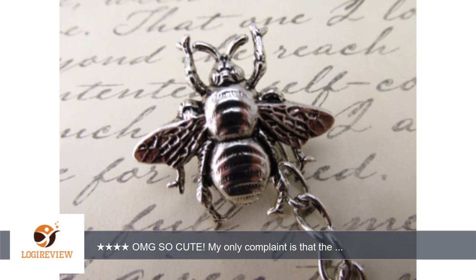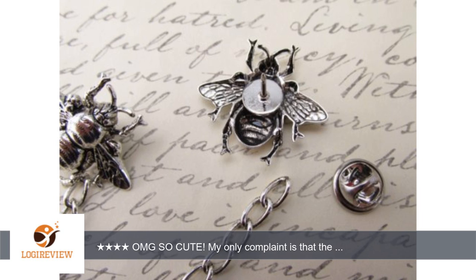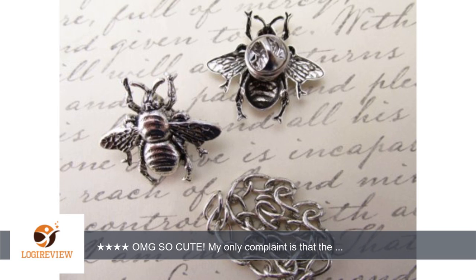OMG so cute! My only complaint is that the chain was not permanently affixed to the bees, but then I realized that was to make this an adjustable clasp. These little bees get more compliments than nearly any other jewelry I own, and since they are not affixed to the chain, I can wear just one bee as a pin!